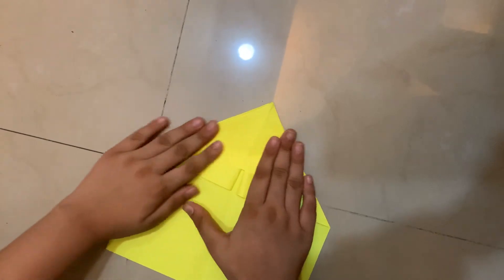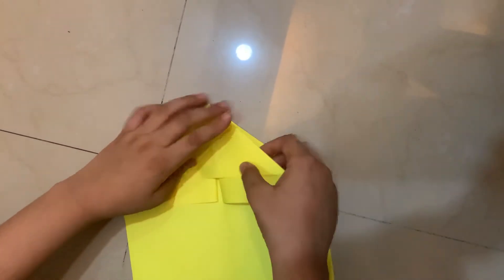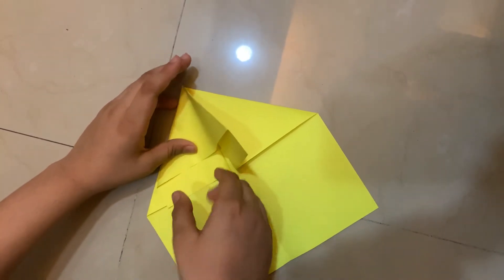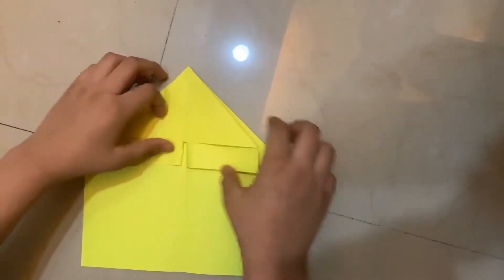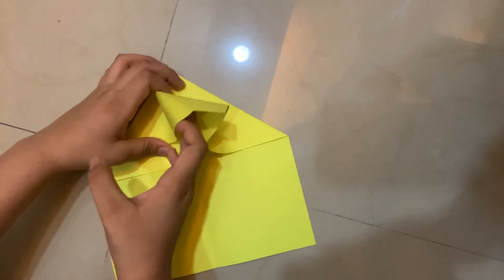After you do that, you will have to do a couple of squash folds. I'm going to lift this flap and squash fold it — this flap, this flap, and this flap. So now let's do the first flap.